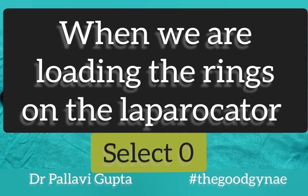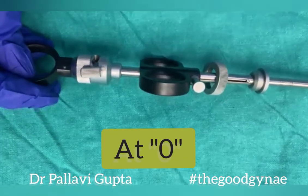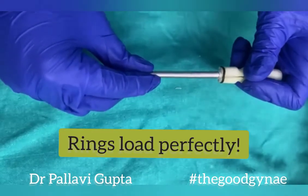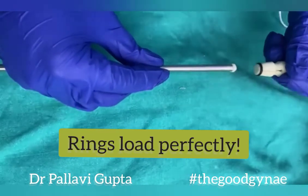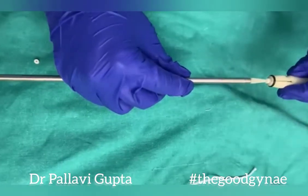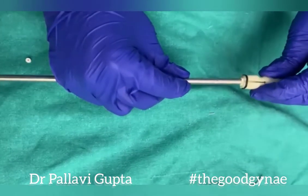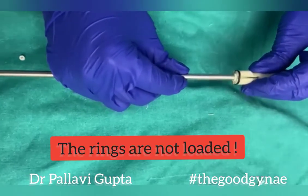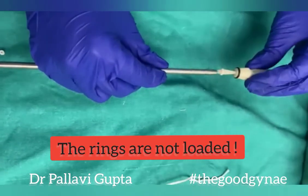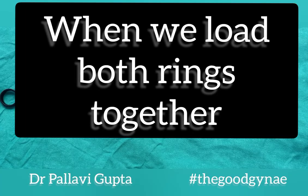When loading the rings on the laprocator, selecting 0 means the inner sheath doesn't move, and we are able to load the rings nicely. On the other hand, if we select 2, the inner sheath goes inside while we are loading the rings, and we will not be able to load the rings onto the inner sheath.